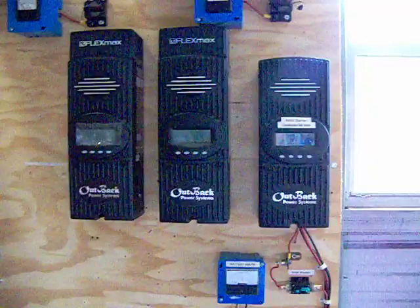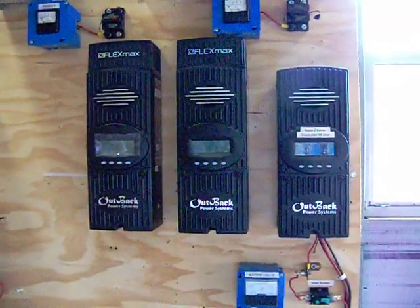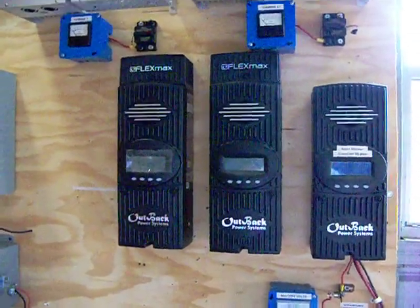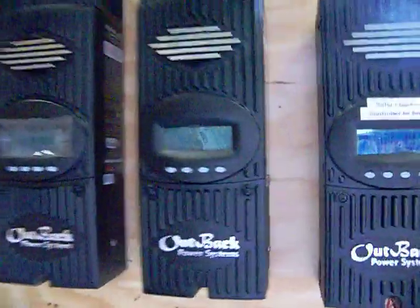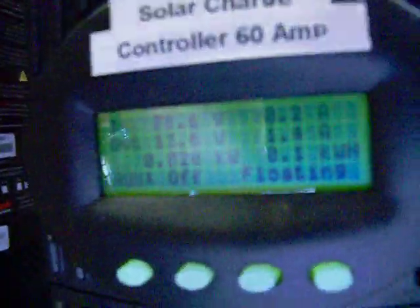Here's a Flexmax controller already installed — they're not connected yet. Let's see what's going on here so you guys get a good feel for it.